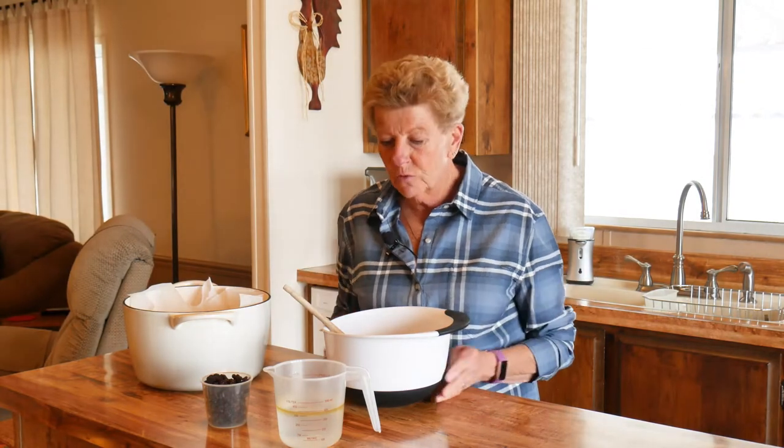Hi, I'm Tamara with Wyoming Dutch Oven Cooking. Welcome to our channel and welcome to our kitchen today. We're doing another wonderful, fun artisan bread. This is a cinnamon raisin artisan bread.